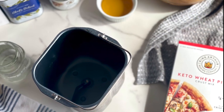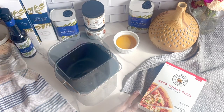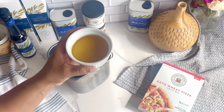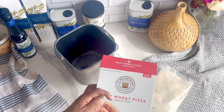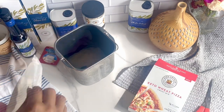Hello everybody, welcome or welcome back to the channel. I've been experimenting with a number of the new King Arthur Keto line products like the muffin base and the cake bases, and I grabbed the Keto Wheat Pizza Base and I wanted to make a recipe for you guys today with it.